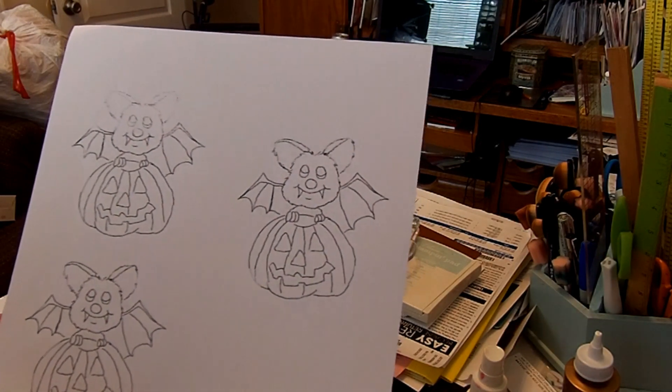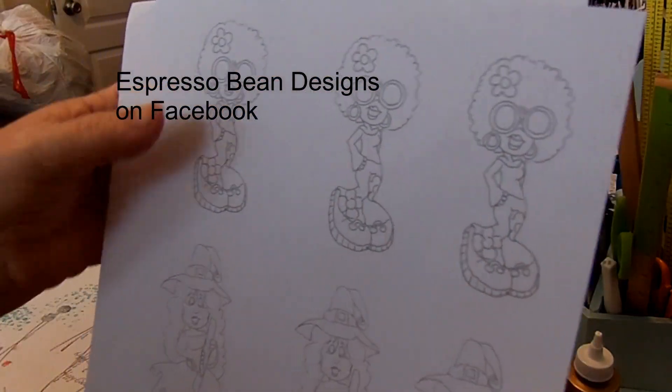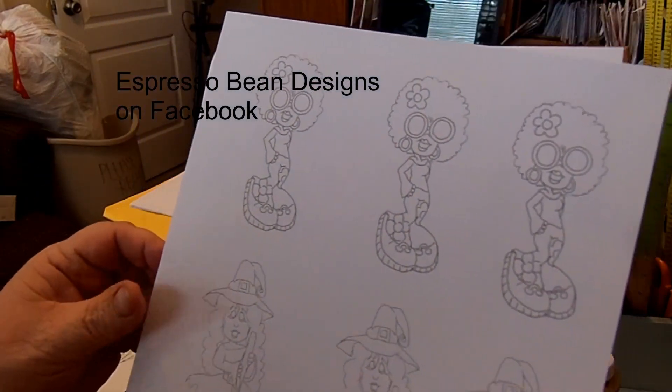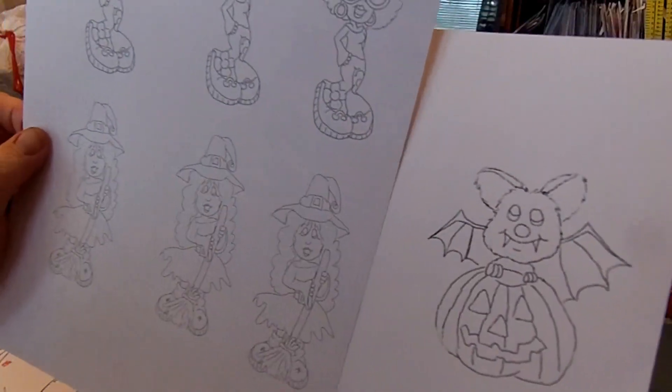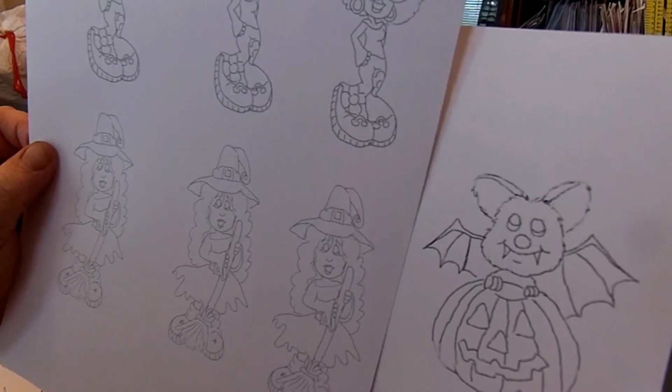She sent me this little bat with a pumpkin, and then she sent me these two girls — this girl here — and then this witch. So I'm going to make cards with this witch and this pumpkin today. I'm going to get those colored, and then I'll come back and show you what I'm doing.